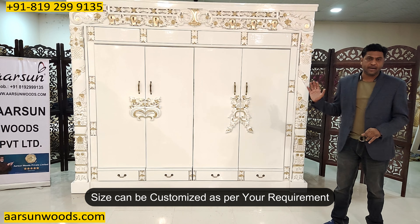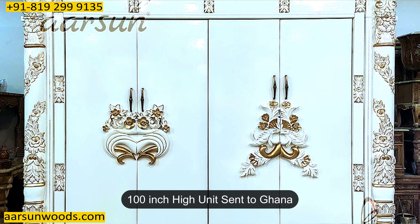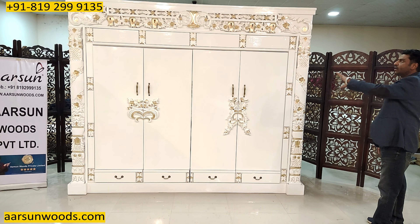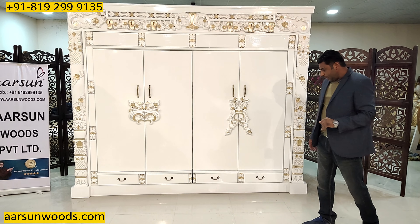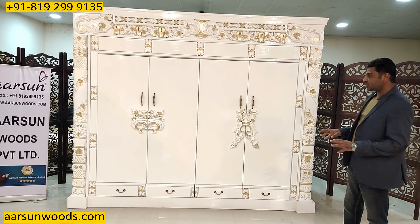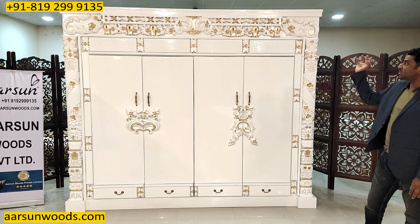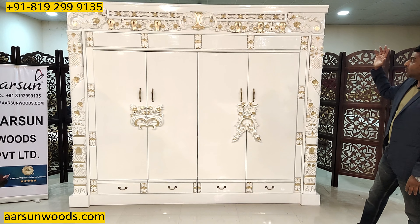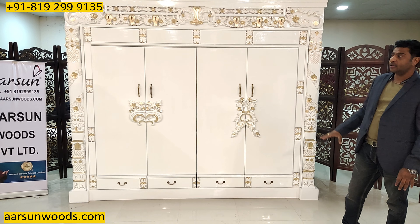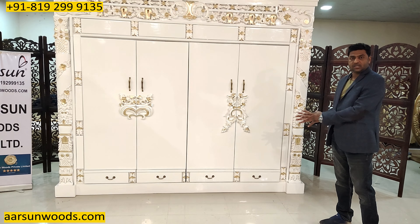The size can be customized as per your requirement. We made a similar unit for Ghana earlier that was 100 inches — a bigger unit for the same design with similar crafting and color. These kinds of units are not easily available in any store near you because they require a lot of artistic work — you don't get machines that can make such stuff. These are designed by hand, then carved by hand, and all the work is fitted together to produce this output.